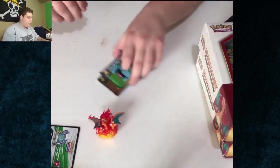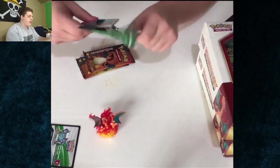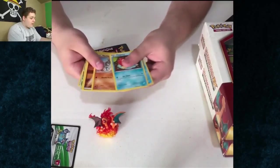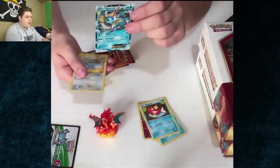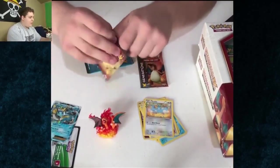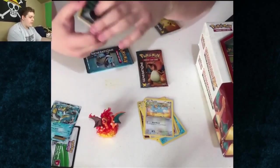So we'll open up these packs right now. The only thing I really want out of this are the Charizard cards, so anything else is just like amazing. I see you've already got something - Energy and Vaporeon EX, nice! That's a really good card. I think - I don't play the game. All right, save the Charizard pack for last. At least you pulled an EX though, that's awesome. I don't know what's good in this set.